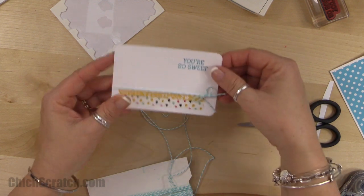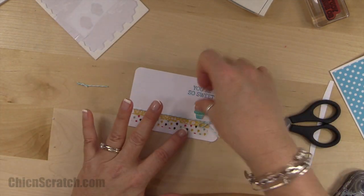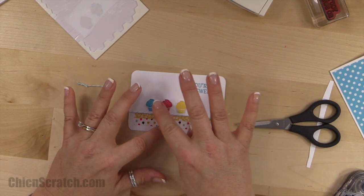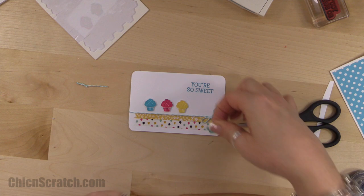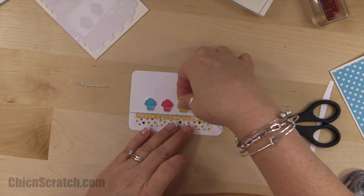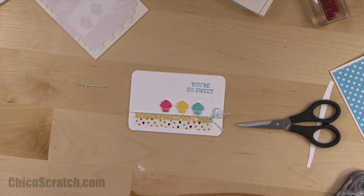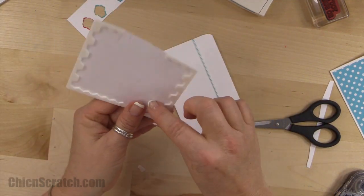Now let's attach those cupcakes. I'm trying to space them equally on the card panel.